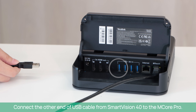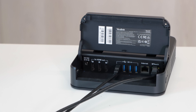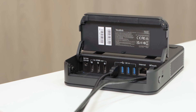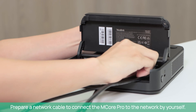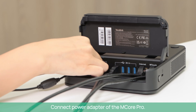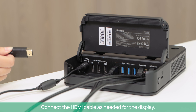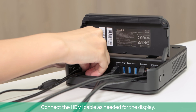Connect the other end of the USB cable from SmartVision 40 to the M-Core Pro. You can find these cables in the M-Core Pro package. Prepare a network cable to connect the M-Core Pro to the network. Connect the power adapter of the M-Core Pro.